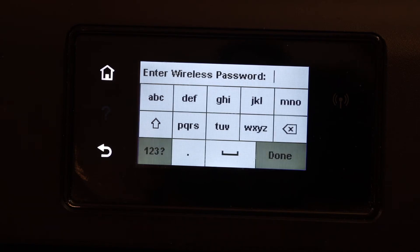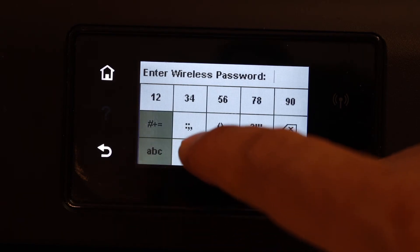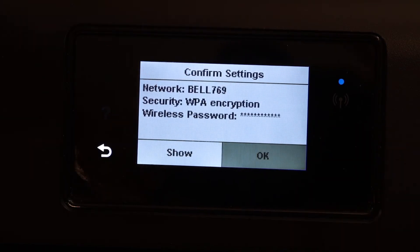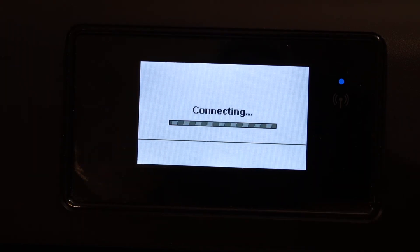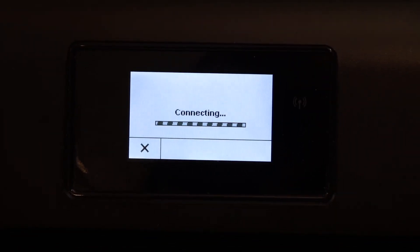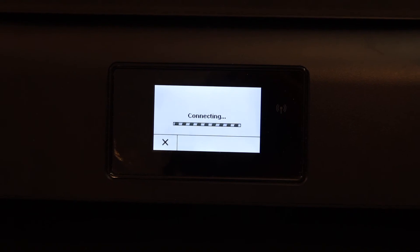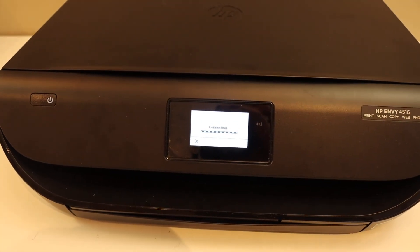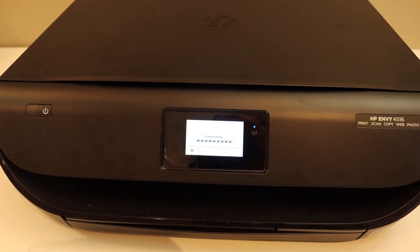This is the password of your home Wi-Fi network. Once you enter the password, click on the done button and confirm it. You will see it's connecting — the blue light which is flashing on the printer control panel will stop flashing, which means your printer is connected to the Wi-Fi network and is available online.